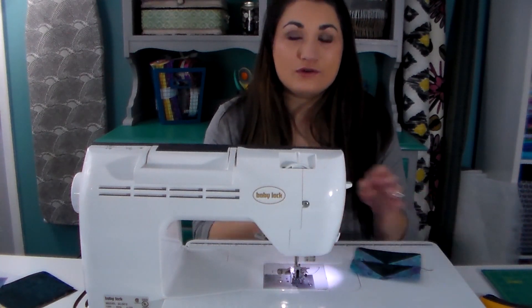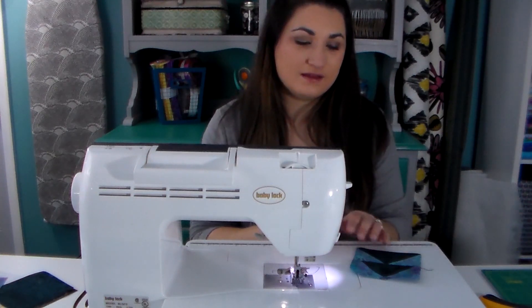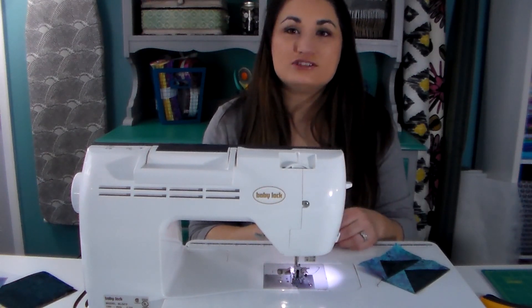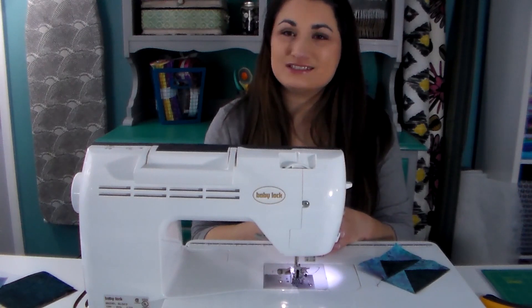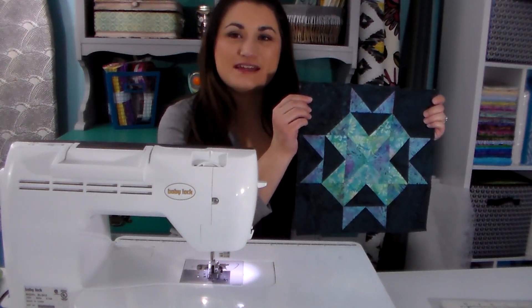From here on out all you have to do is refer to your layout diagram in the free printable instructions on QuiltAddictsAnonymous.com that go with the March block of the month and you'll be able to see which units go where. Then with some careful pinning you're going to be able to get your block together — it's just like sewing a nine-patch together from here on out. Through the magic of editing I have finished my March block of the month and I'm really loving how these colors are coming together.